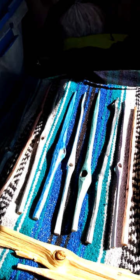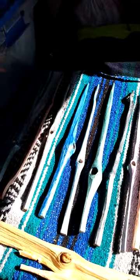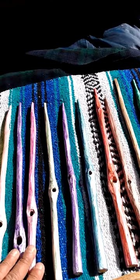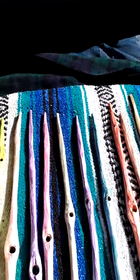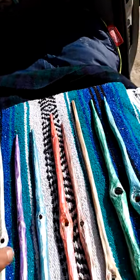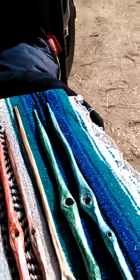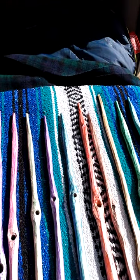Hello everybody, this is part two of wand making. This is the second phase where I've painted all the wands and they're pretty bright — some of them are really bright, they turned out really cool. All of these are metallic paints and the ends of them actually have some glitter. I got crazy with it, but if you've seen my paintings you know I get pretty bright and playful.